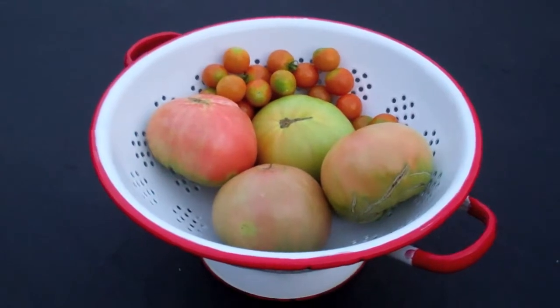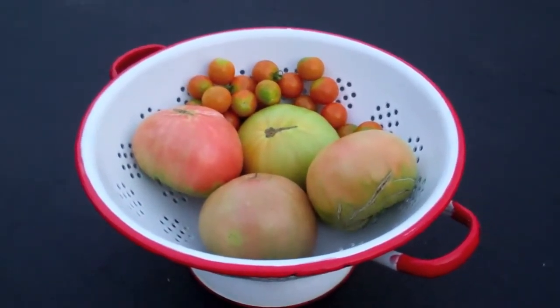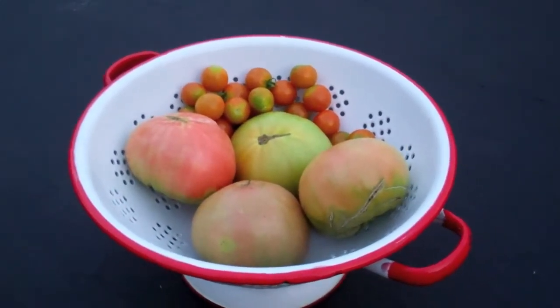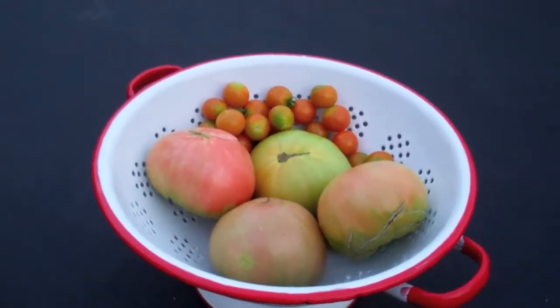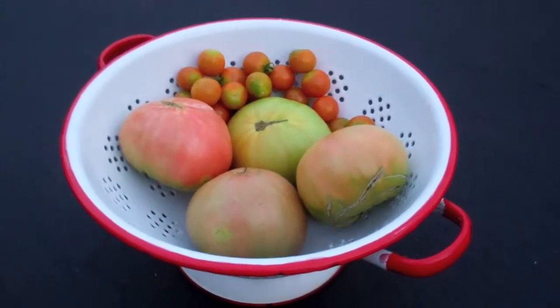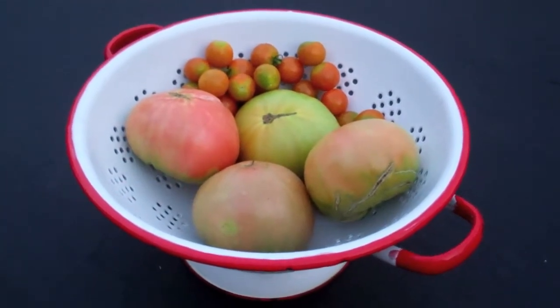One of the things I've found to be a problem is that heirloom tomatoes have an issue when you have no rain for a couple days and then a rain comes. It's amazing how much the tomato plants absorb and will put into the tomatoes. Normally, when the tomatoes are green, that is not an issue at all.